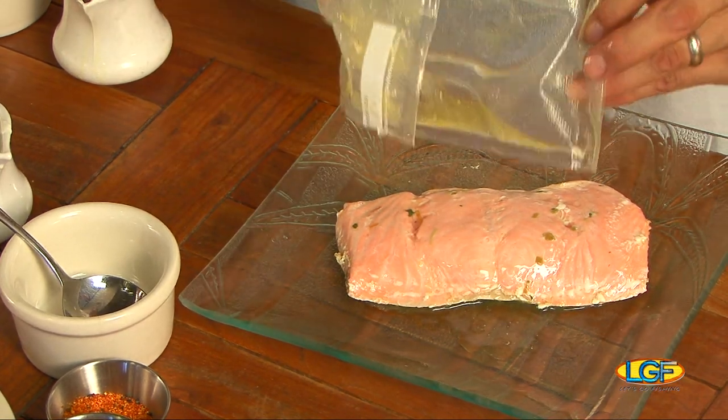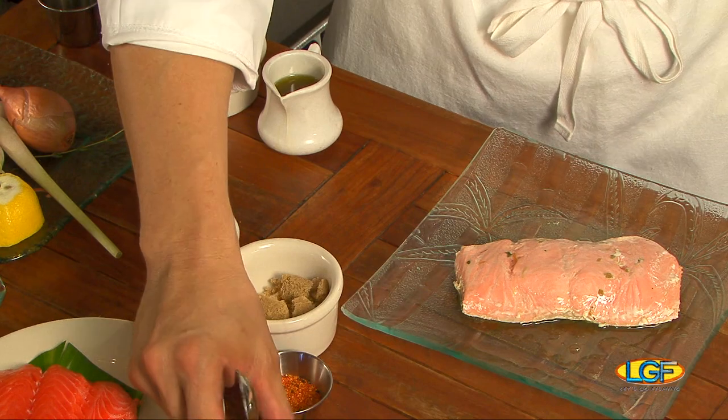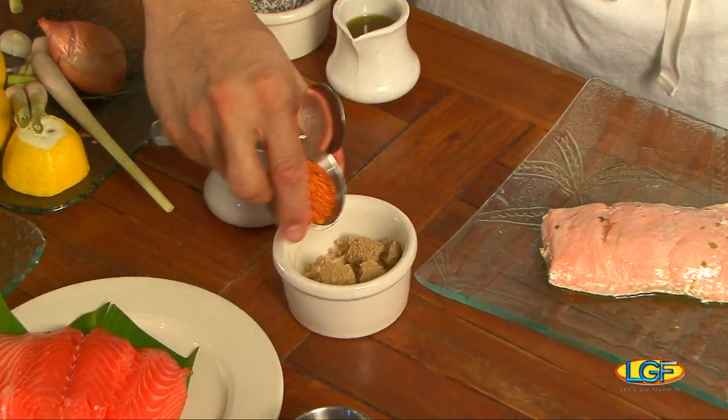Look at that. It's beautiful. Now for our glaze, we're going to add in a touch of sugar — a touch of white sugar and brown cane sugar. Both cane sugars. And togarashi.